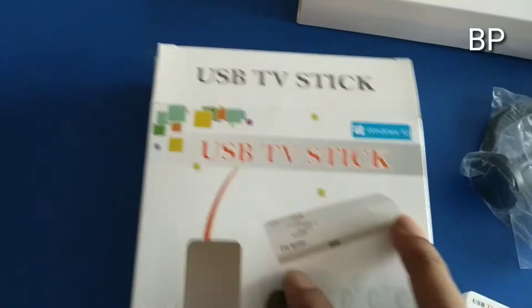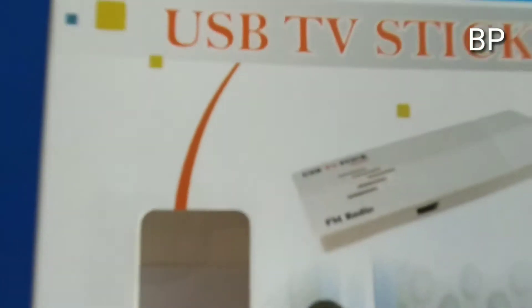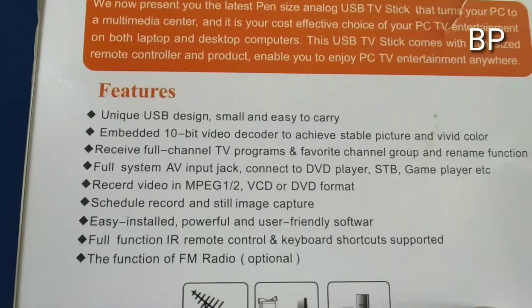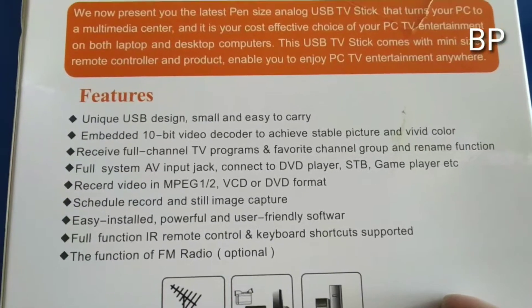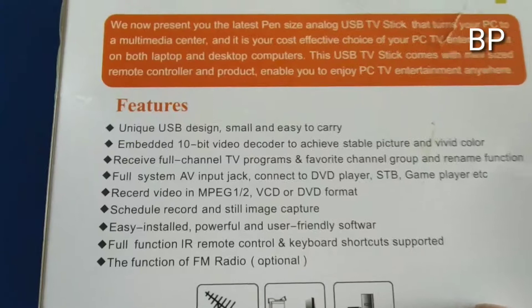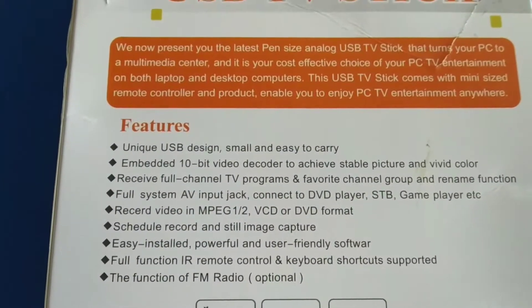This is a USB TV stick. This is a Windows 10 support date. This is a TV stick with FM radio. This is the first package. This is a full channel program. This is a remote FM radio. This is a unique design.